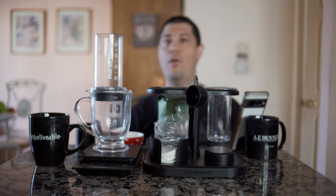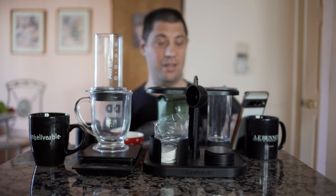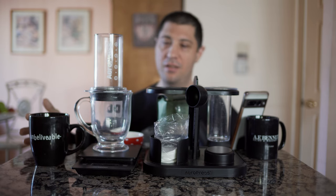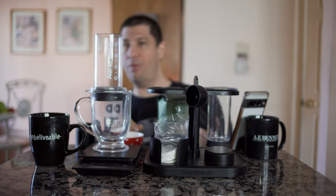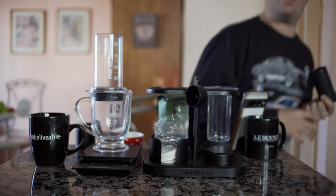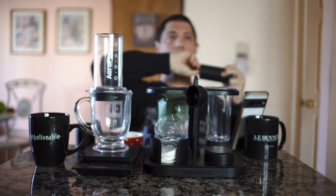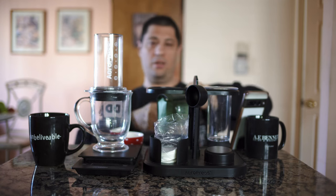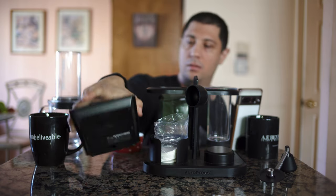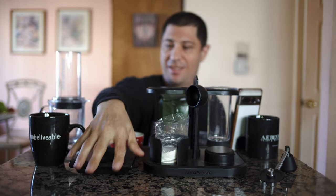Probably not going to be enough light in this video. I'm using 1.4 aperture so it's going to be very blurry in the background, which looks cool and helps a little with low light, but I still really need the lights. Let me change the picture profile to get a little more dynamic range. So 13 clicks — clicks are set. 17 grams.